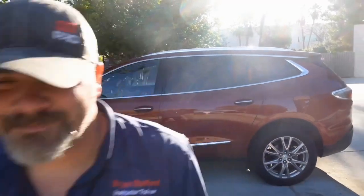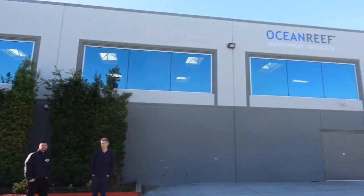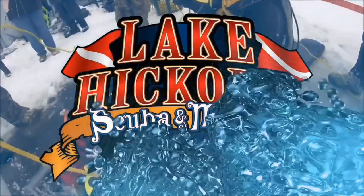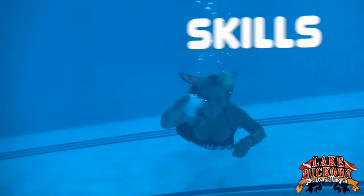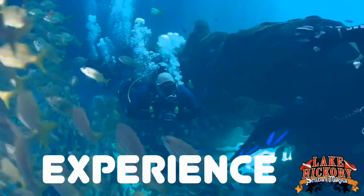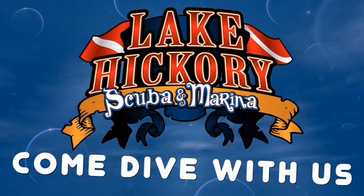Bet you can't guess where I'm at today. What's up guys? It's Brian again from Lake Hickory Scoobin' Marina. If you are new to our channel, do me a huge favor — hit this little subscribe button right here and ding that little bell as well.